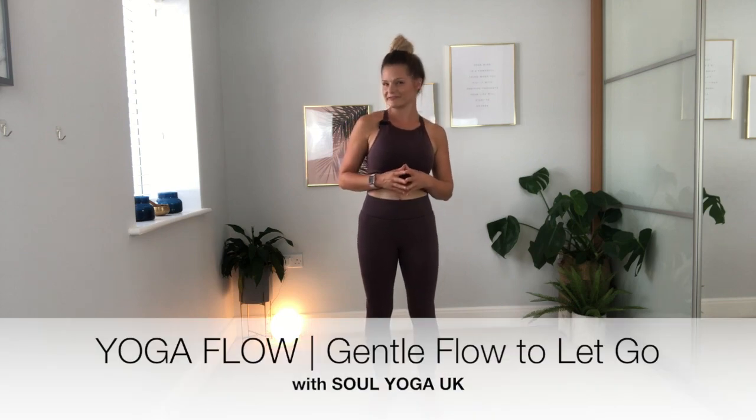Hi guys, welcome to this yoga flow. Today I wanted to give you a nice gentle flow to let go. It's going to be a really nice, yummy sequence to help you just relax a little bit. It could be something really good for the start of the day or maybe the end of the day, to really help you release any tension, any stress. Perfect for the morning or the evening, or if you've had a little break from your fitness or one of those days where you don't feel like a really intense yoga session.